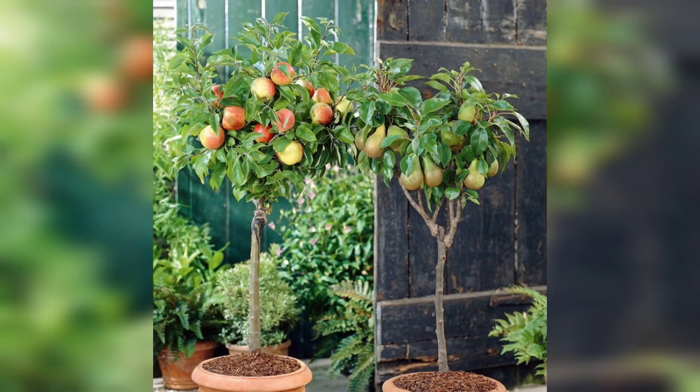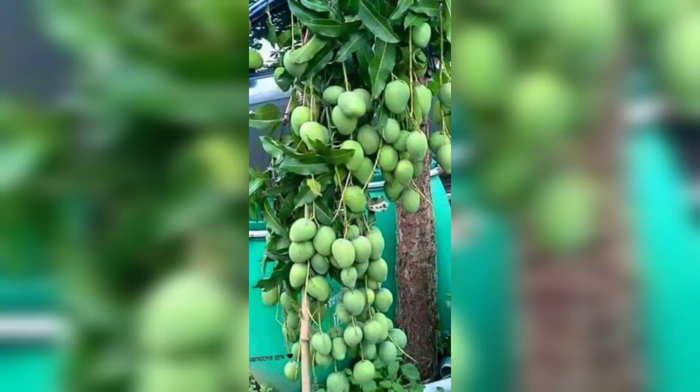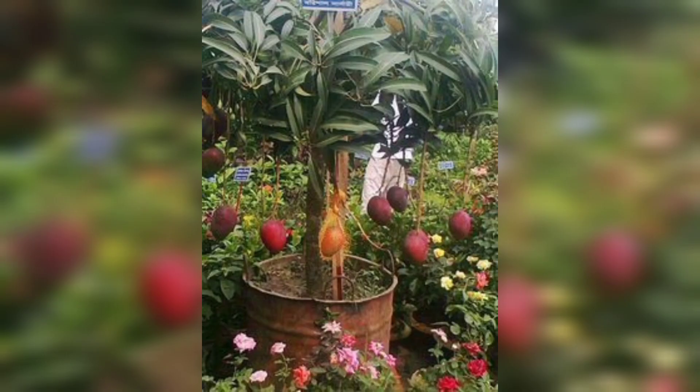The first step to growing a mango tree in your garden is to choose the right variety. There are many types of mangoes available in the market, and not all of them are suitable for a home garden.